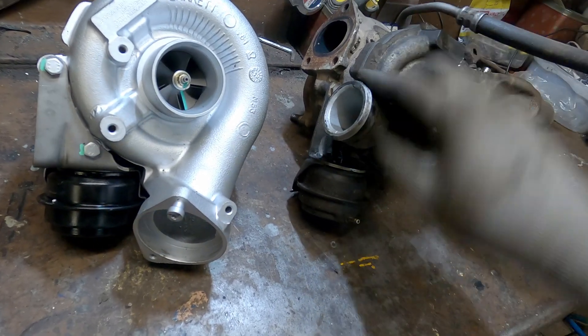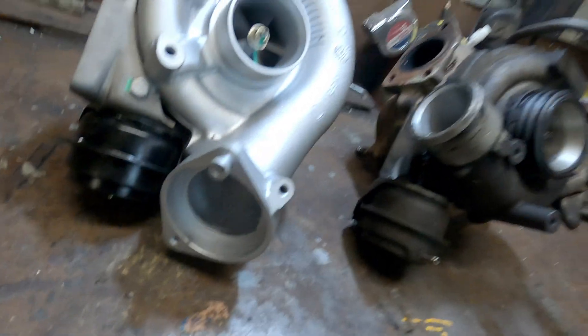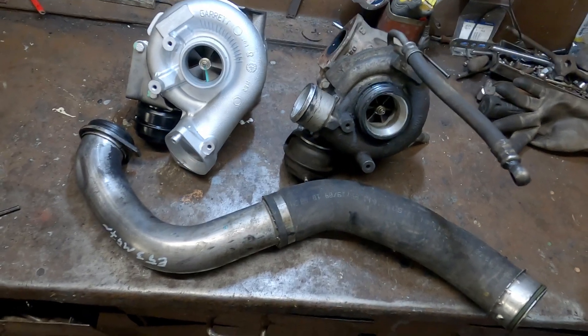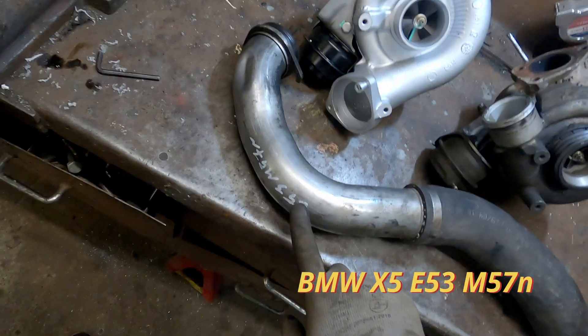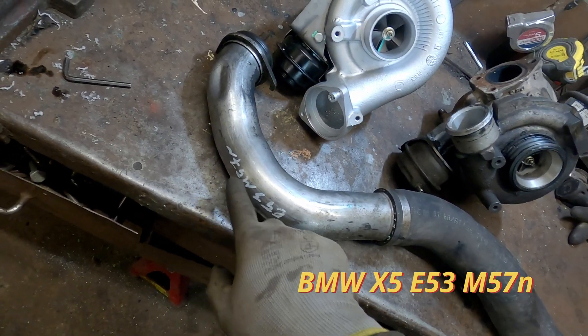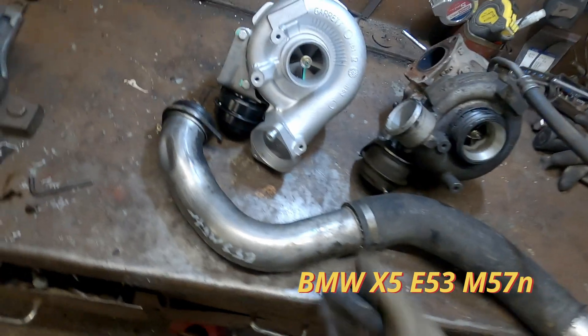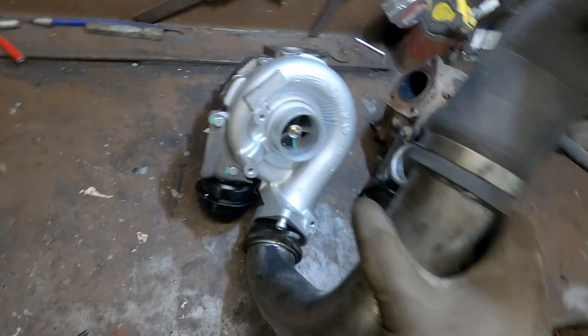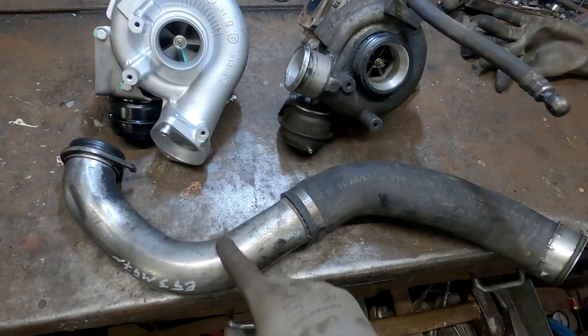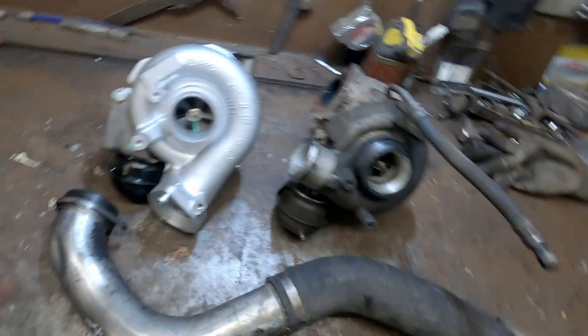This new one has a more classic style outlet but a different mounting, so I had to buy a new pipe from a BMW X5 facelifted, because it has the M57 engine, so this one fits perfectly. Now I just need to solve the problem of how to connect this part to the intercooler - it should be doable. Also, the vacuum line is in a slightly different position, but that's not a problem.